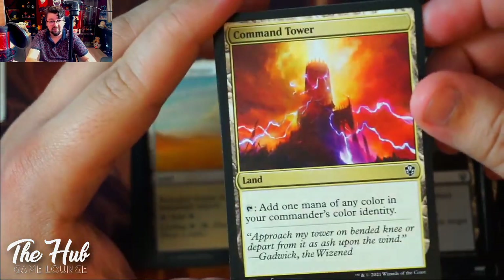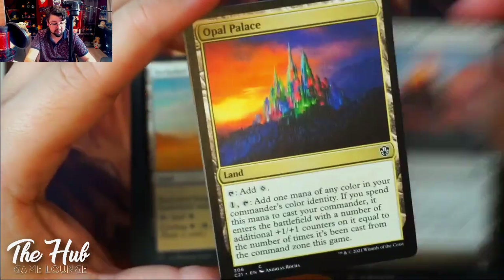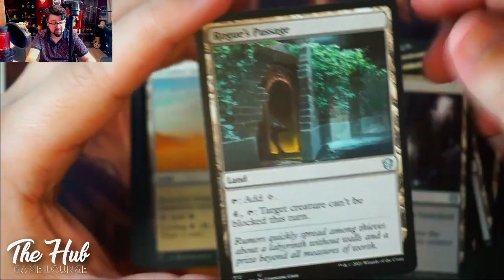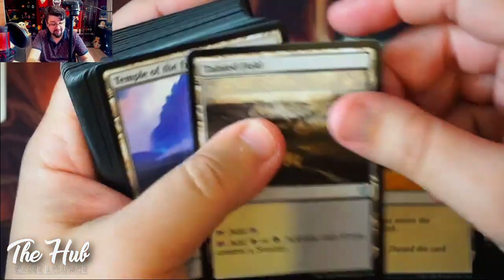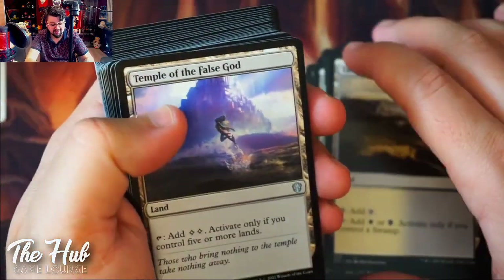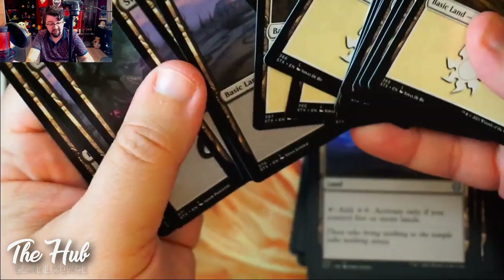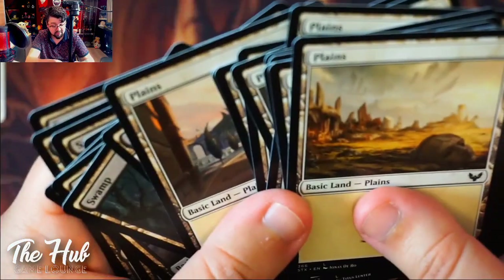Command Tower with new art — I like the new art. Then we've got some utility lands, Globe Passage, and I wonder if there are Guild Gates in here. Looks like there are Guild Gates in these boxes. And here we got the basic lands — Swamps and Plains. I like the art though, cool art.